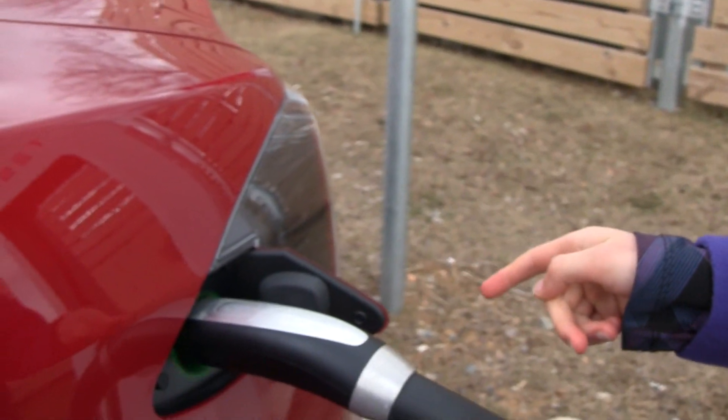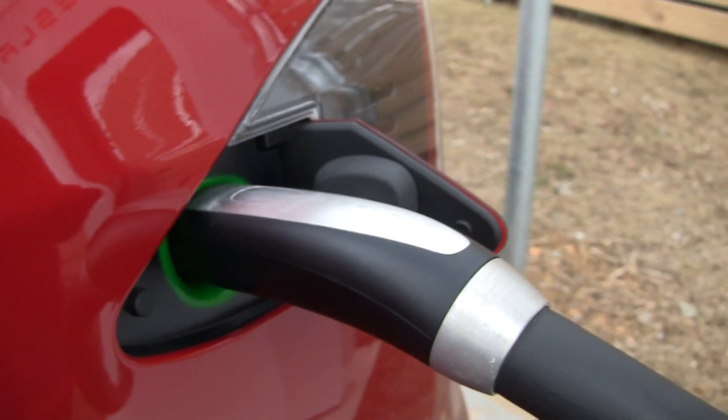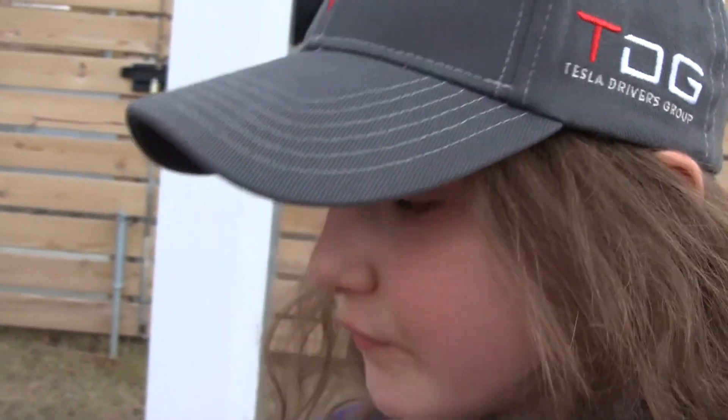Green means it's charging. The slower it blinks, the more it's completed to its charging limit. And we're going to be here for a few minutes, waiting for it to stop charging.